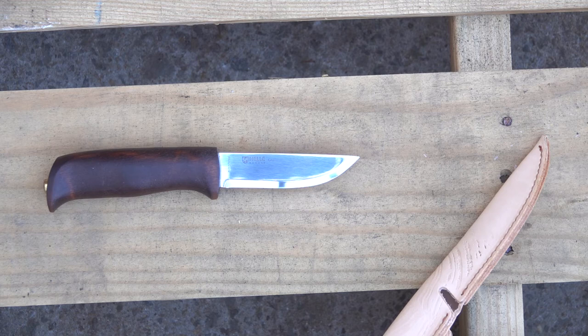It doesn't have the triple laminated stainless which a lot of people like, but the Sandvik is a very good stainless steel as well. Thanks for watching. We have a lot of other Heller knife videos if you want to check them out. God bless and we'll see you in the next video.